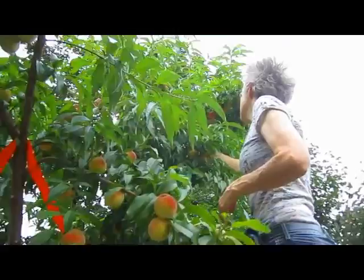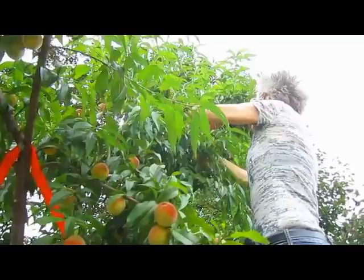When we took that branch off this morning, how much would you say that branch weighed? It took a lot for you just to hold on to it while I was cutting it off.